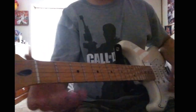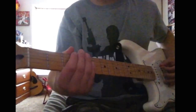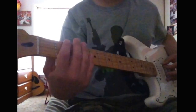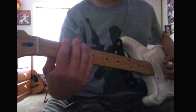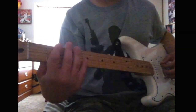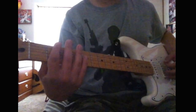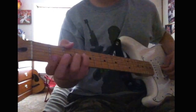And it starts off like this. Open E, it's muted, hammer on the second fret, open E, open E, open E, second fret of the E.